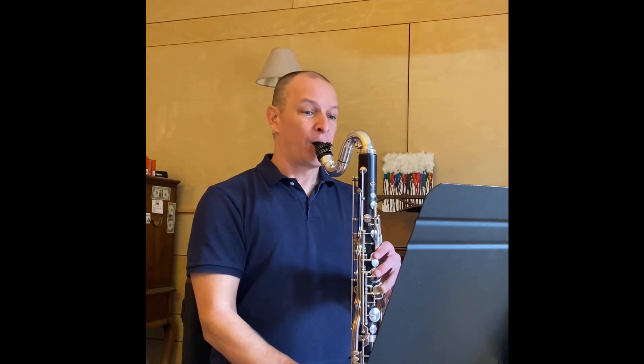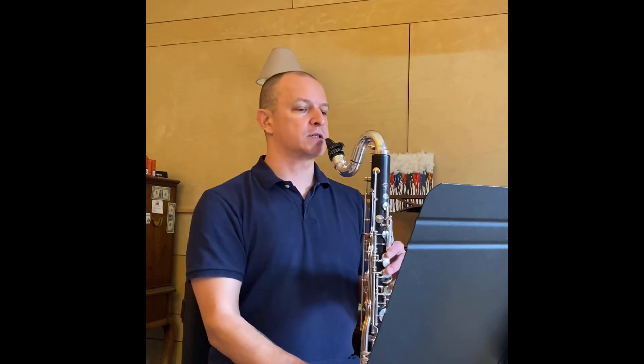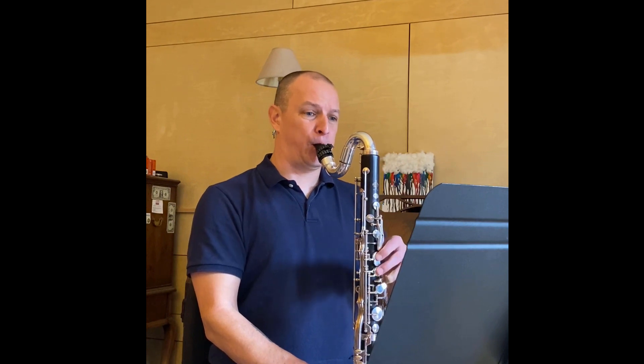Generally speaking, because I want to show the judges that I know the difference between legato and staccato, I play everything legato unless there's a staccato dot on it. For example, at the end of measure seven, but in measure six, the quarter note is legato, even though there are no staccato notes around it to differentiate it from.